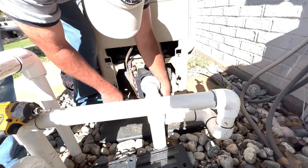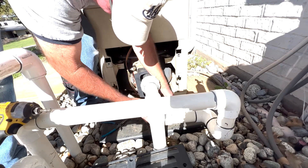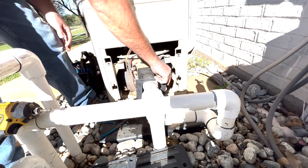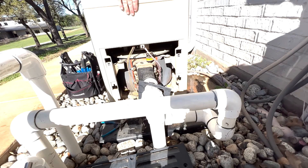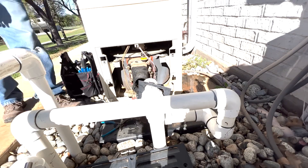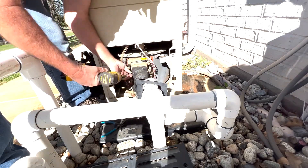We'll use that wrench to loosen up the collars. Now most of the heaters have enough play where you can slide them back just a little — you're gonna need just a little room to get that manifold loose. Helps to take all the screws out.